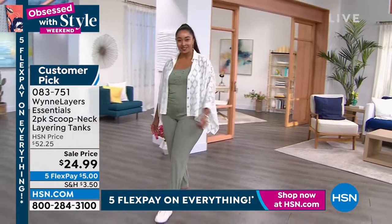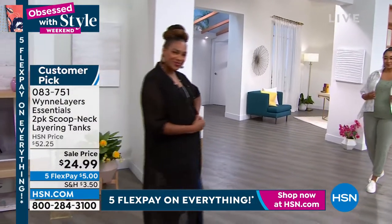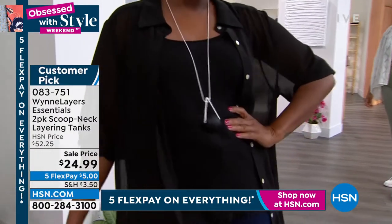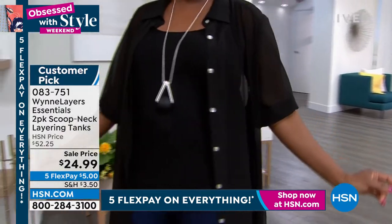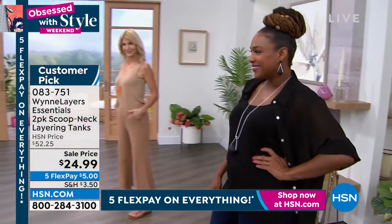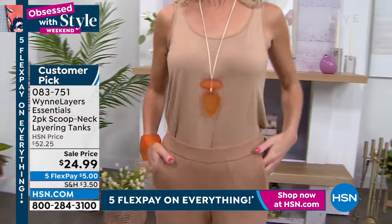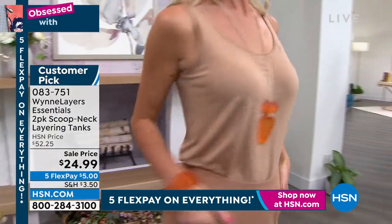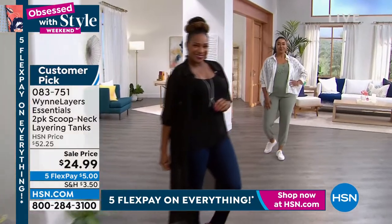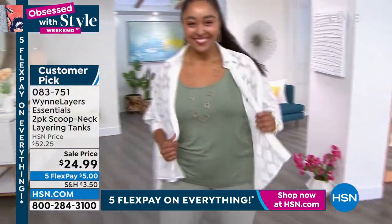So this is part of the layers, one of the core pieces — extremely, extremely popular. Your best bet is to go to hsn.com because we have so many wonderful color choices for you. The rose and burgundy, and the gray and blue — we're starting to lose some sizes on those. Extra small through size 3X, and washability — machine wash, lay flat to dry.